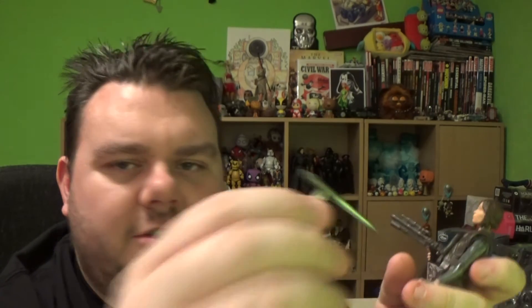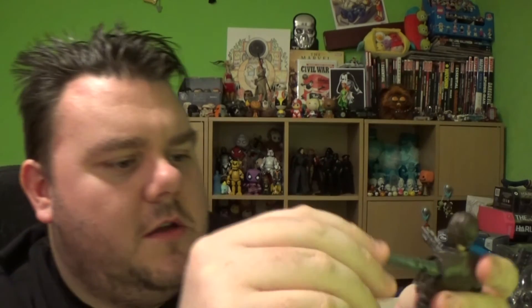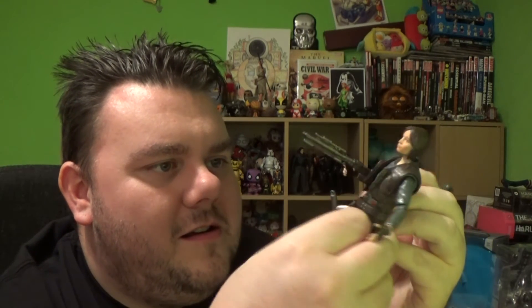She also comes with what I think is like a baton or something. Doesn't say what it is. But her other hand can't even hold it — it's a static hand that is flat. And there doesn't appear to be anywhere on the model to store this, like a belt loop or anything. So for display purposes, that's just another static piece, really.